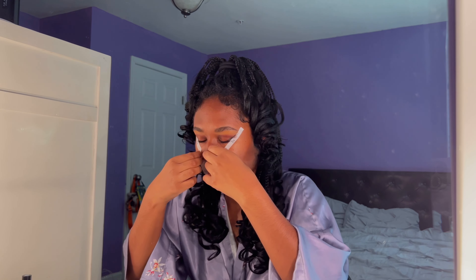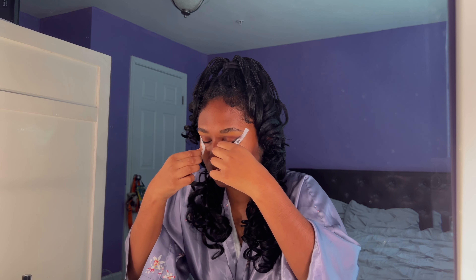Here comes the scary part. Oh wow, this is cute — I like this. Now I'm going to go wet my beauty blender. I'll be right back. We're going to apply the base now.